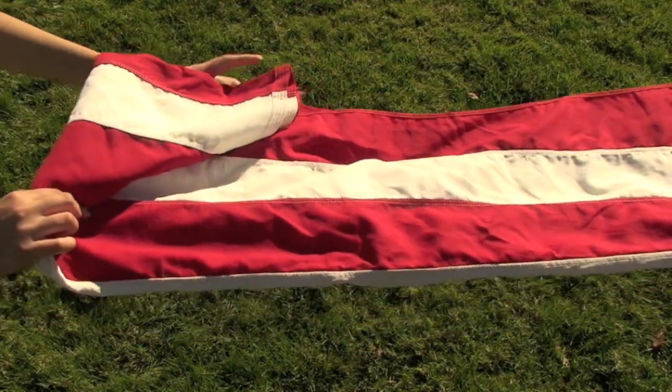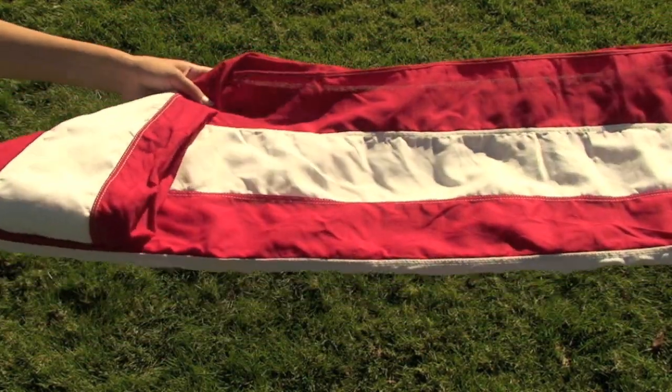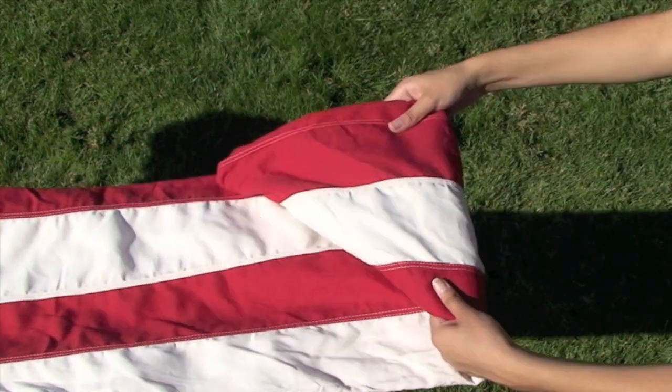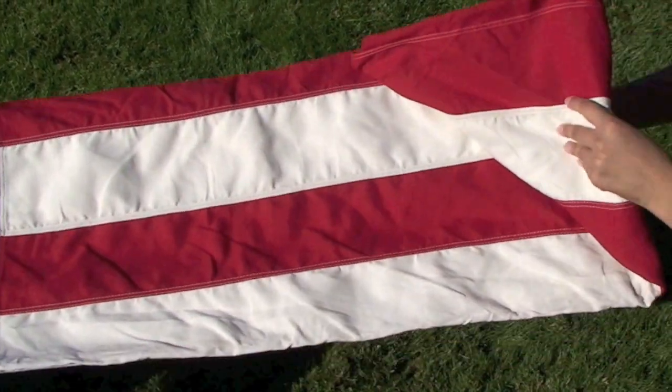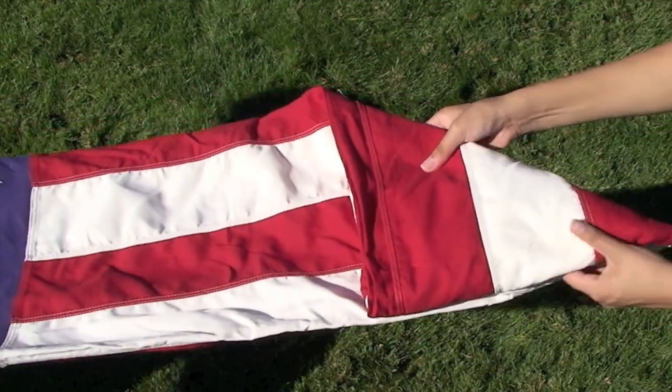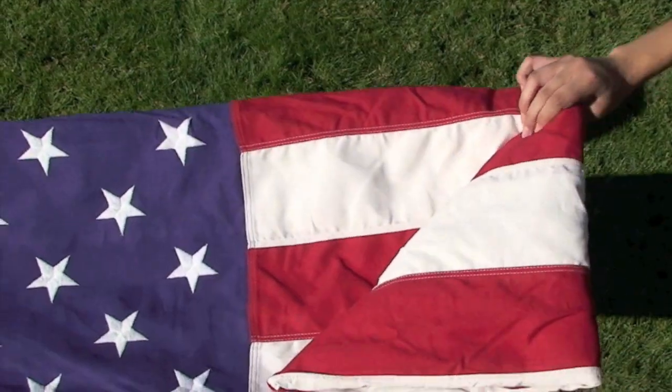The third fold is made in honor of the veterans departing our ranks. Fold triangle over triangle. The sixth fold is for where people's hearts lie. The seventh fold is a tribute to the armed forces, and the eighth to those who entered into the valley of the shadow of death.